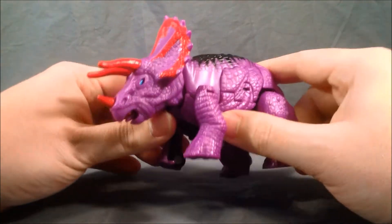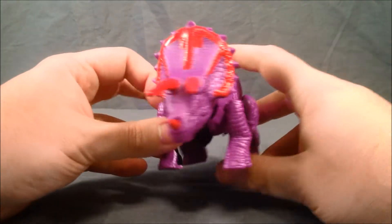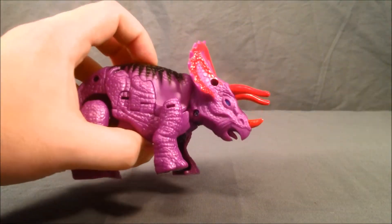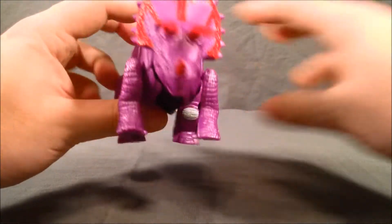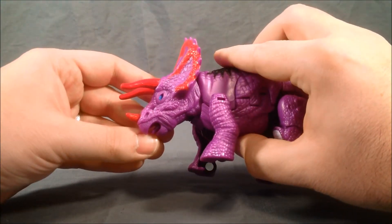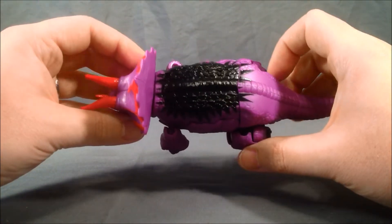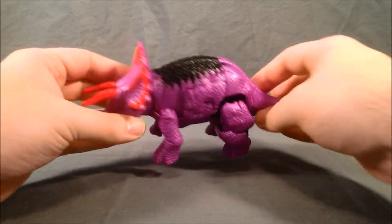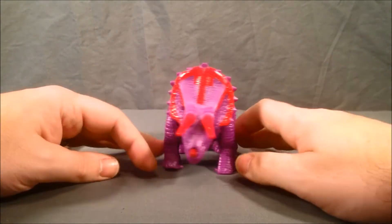I really like the blue eyes. I love the red paint on the crest and the red horns. Those blue eyes are really cool — just those three colors work really well together. He's got some nice black paint up top, and everything else is pretty much purple. Overall I think he looks pretty good.